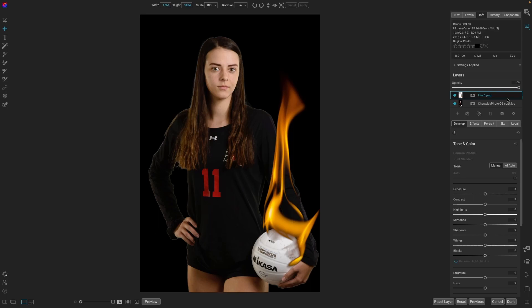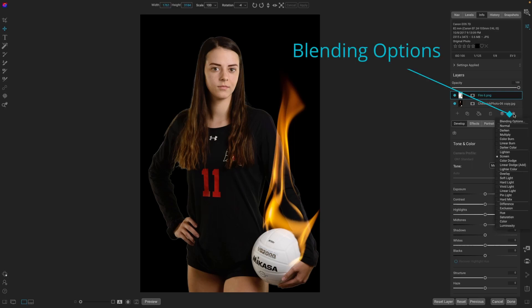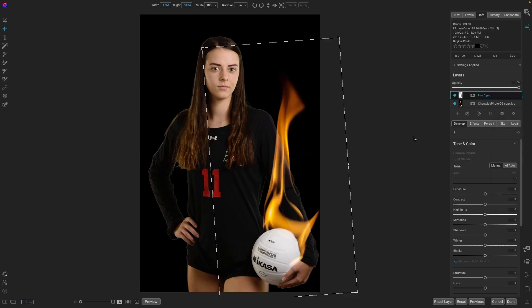If you watch any of Ash Design's tutorials, they recommend the setting of Screen. That shows a little bit more of the fire and then the shirt behind it. You can play around with the settings and decide what blending option you prefer — whether you want it Normal, Lighten, or Screen. Many of those work very well. That's how easy it is to use the overlays.